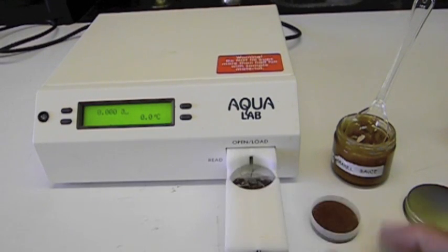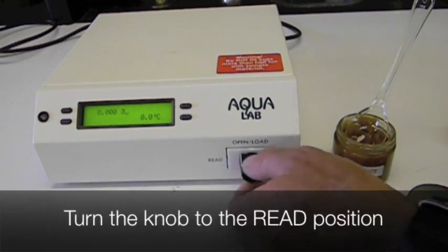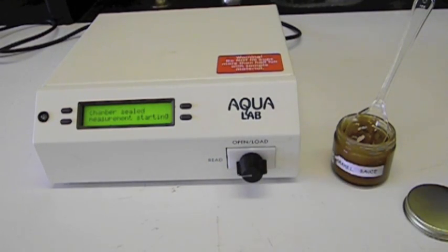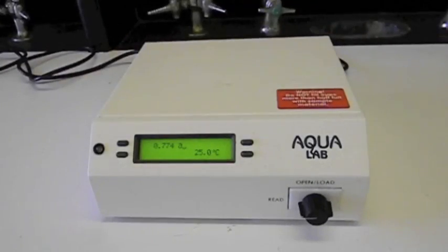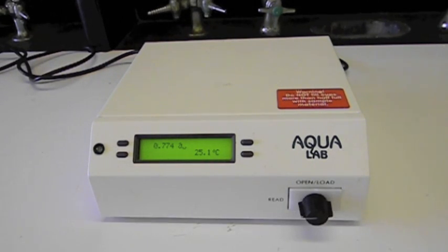Turn the knob to the open load position, pull the drawer open, and place the sample in the drawer. Turn the knob to the read position. When the reading is finished, the 0.774 water activity of the caramel sauce is displayed, followed by the LED flash and beeper.